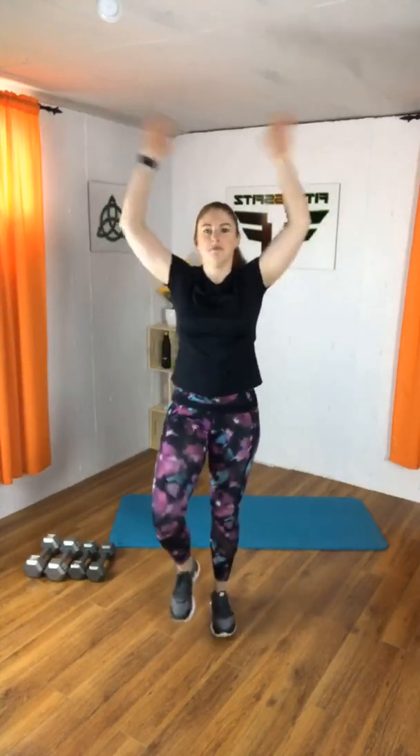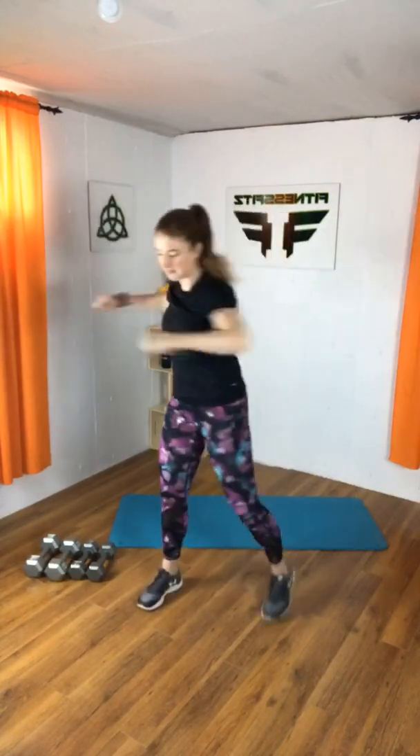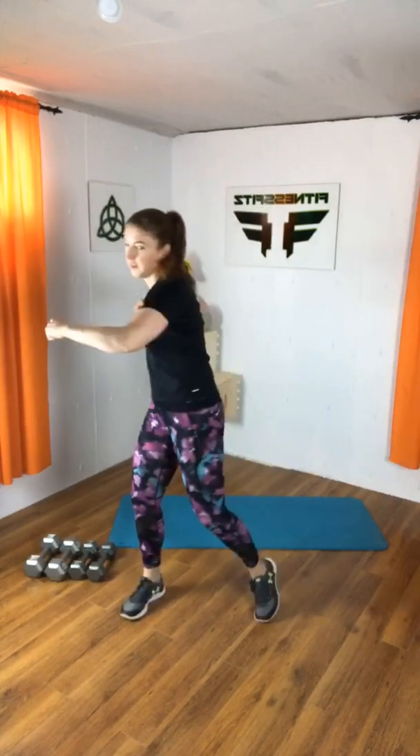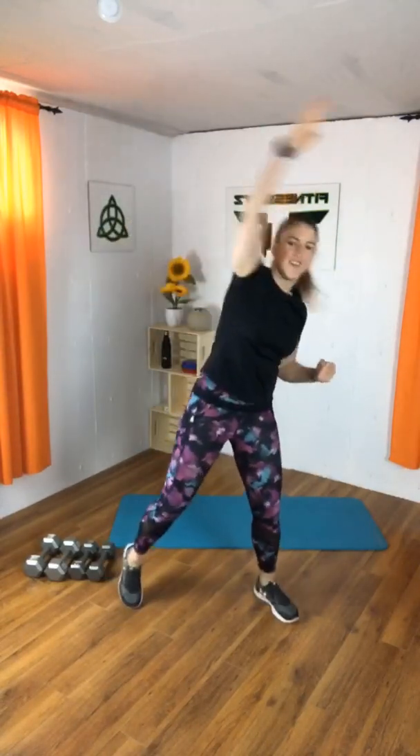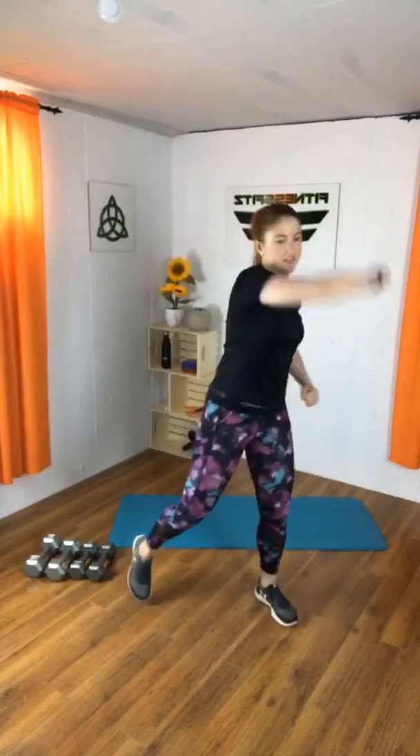Let's start with the march. Deep breath in, raise it up. This time shake the hands down. One more. And do a twist — reach across. Reach up. Big shoulder roll, big shoulder roll.